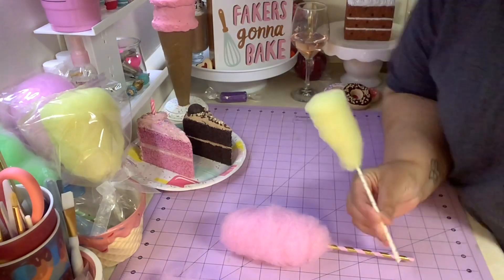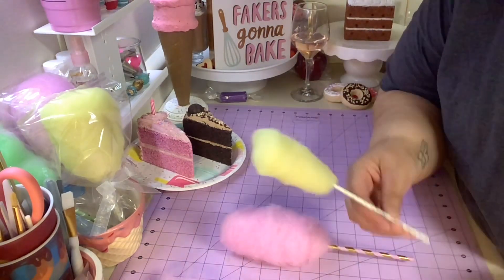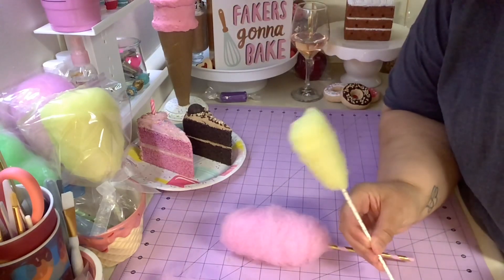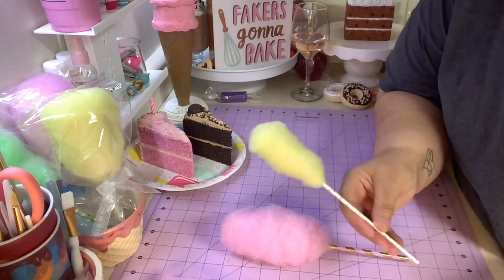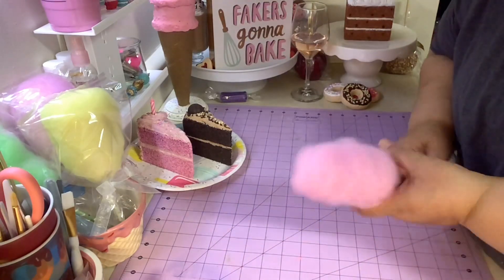I'll show you this tiny one I made. I made this tiny one because I'm planning on making a fake cake and I just wanted a little candy to put into the cake.